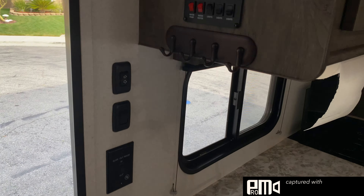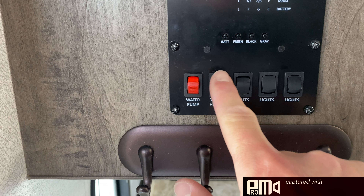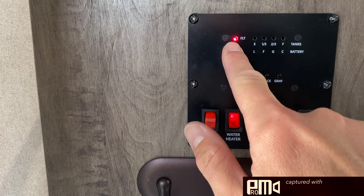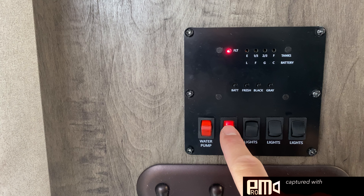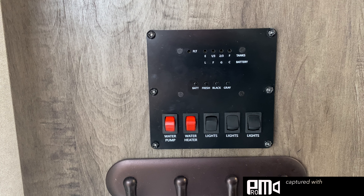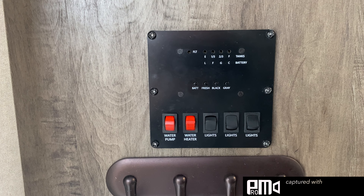Next thing we're going to do over here — the third gas item — is going to be your water heater. So you're just going to flip this switch, and that's going to turn the water heater on. You're initially going to see this fault. You will actually hear the burner clicking, and then it ignites. I'll turn it off right now because we're not hooked up to water. And that'll be the three items that are connected to gas.